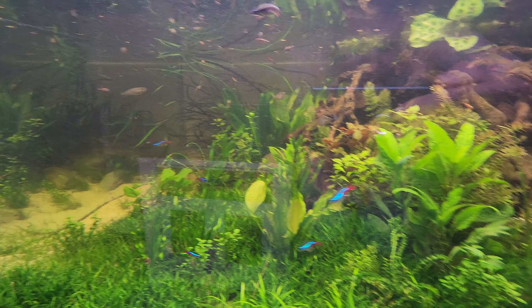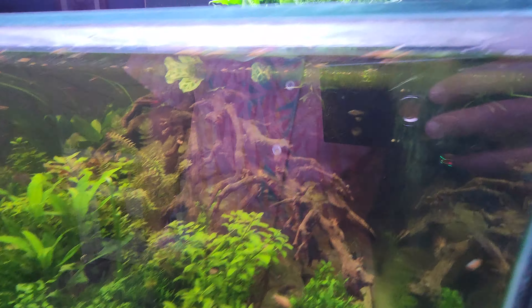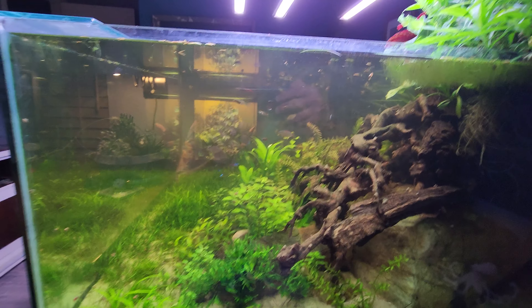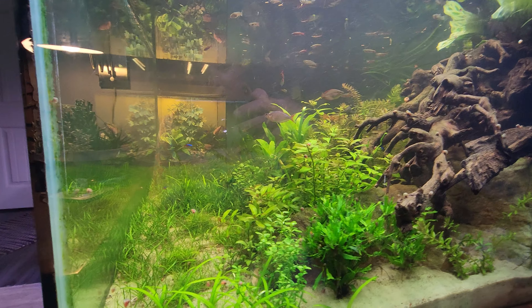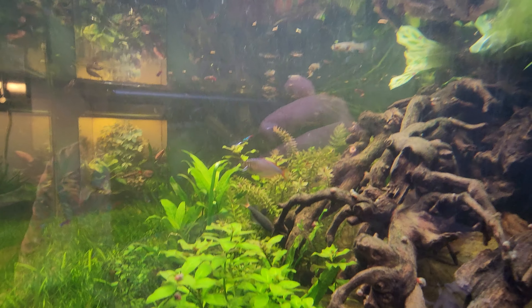The water is a little tea-colored, a little brown, just because I did add some newer driftwood. It took about a year to get where the water was running completely clear, and then of course I decided I needed new driftwood. So maybe about another year before it's running completely clear again.